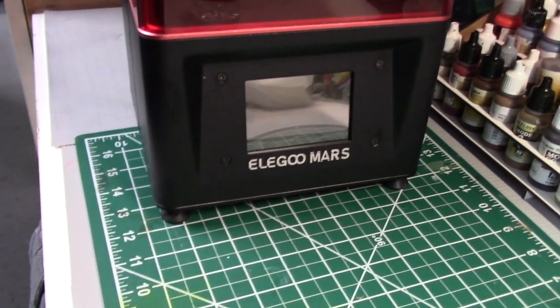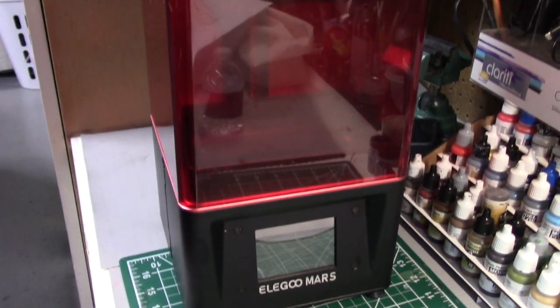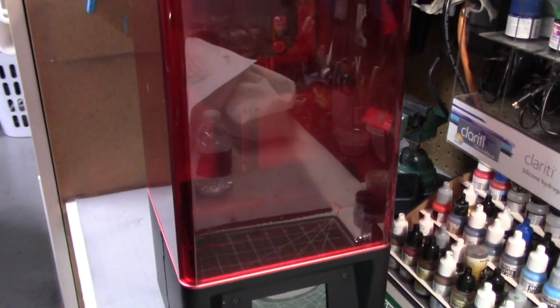Hi everyone, welcome back to another Initiative Modeler. Recently I've had a number of people ask me about 3D printing — particularly the process or workflow I go through when producing a 3D print. These folks are interested in making the jump into 3D printing but are unsure and want more specifics. The steps are pretty straightforward and simple. First of all, I use an Elegoo Mars printer, which runs under $300 and has really worked well for me.